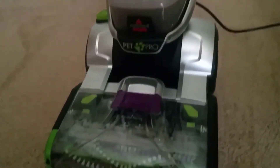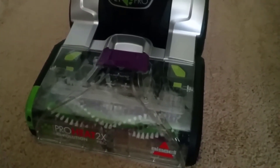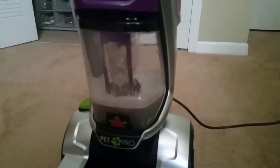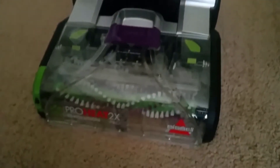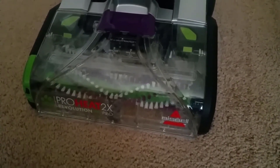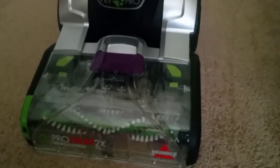In conclusion, the ProHeat 2X Revolution Pet Pro Full-Size Carpet Cleaner 1986 is the newest carpet cleaner from Bissell, optimized for pet owners with the latest technologies, giving you outstanding benefits in vacuuming, deep cleaning, pet messes cleaning, and fast carpet drying time. This could be one of the greatest upright carpet cleaners from Bissell so far.